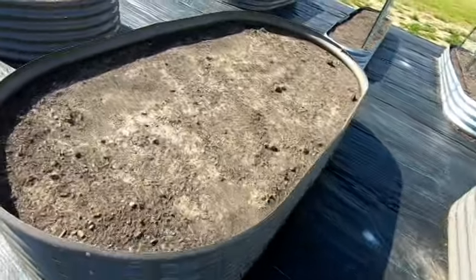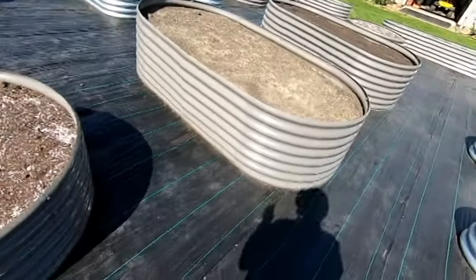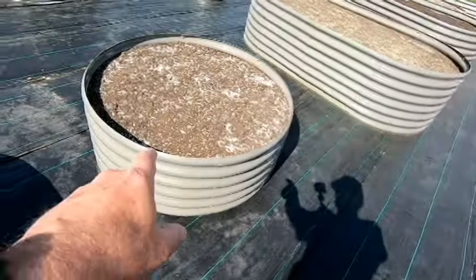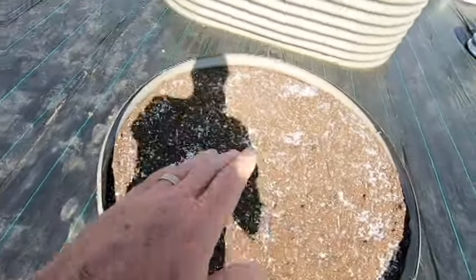When I first mentioned the additional work involved, Anleolife offered me a 10% refund. I said instead of the 10% refund, send me a couple of your small round beds — and they did. So everything up until that point was good: they sent me the beds and they sent me the braces.